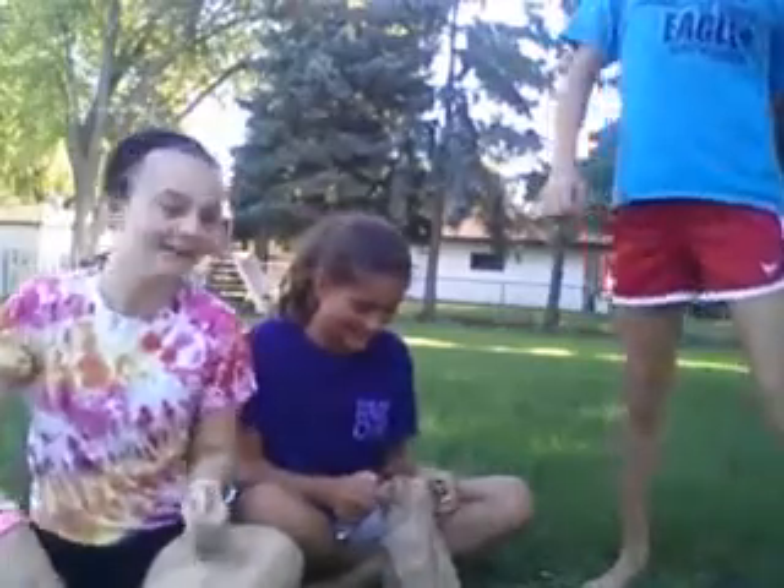Look what Brittany did to me! It's supposed to be a fake bruise. Brittany might do a tutorial on how to do a fake bruise. So, Sarah — why me? Are you gonna eat it or wear it?